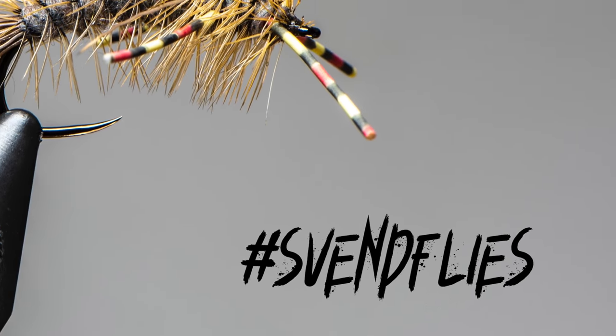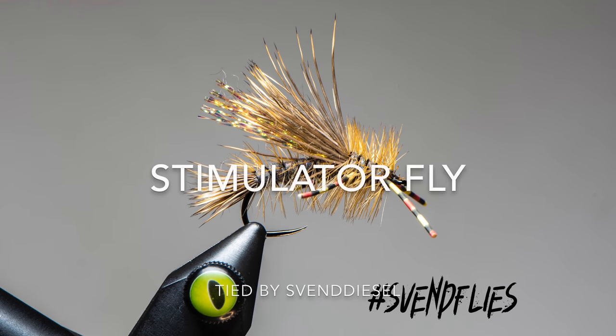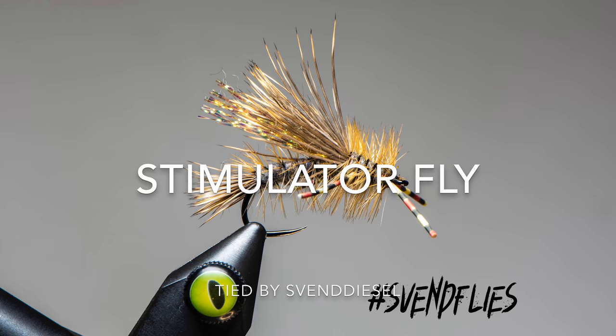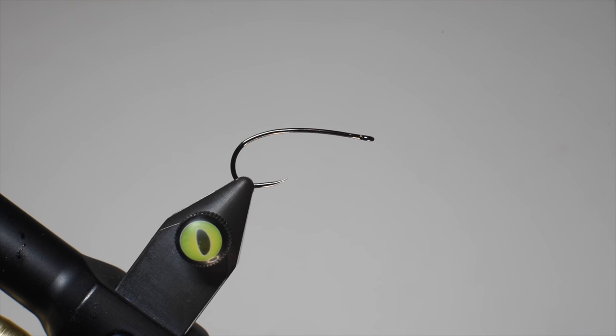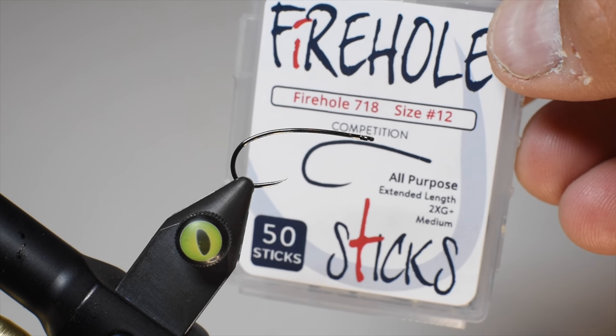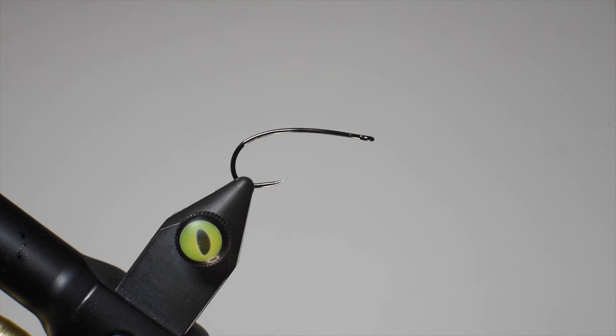What is up everybody, Sven Diesel here. We're going to be tying a stimulator today — this is a super buggy version. I traditionally do these with a naked body, meaning I don't do hackle on the rear section, but today we're going to do that. For the hook we're going to be using a Firehole 718, this is a size 12. I usually tie them up in 10s to 14s.